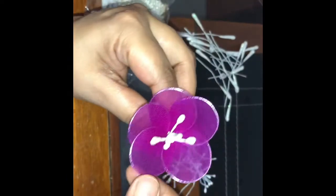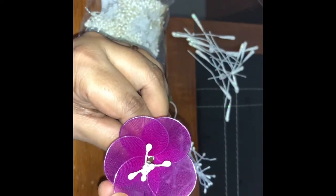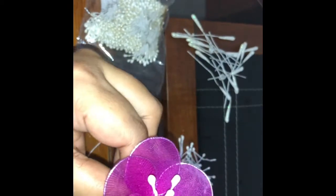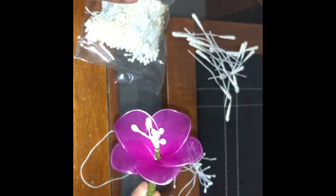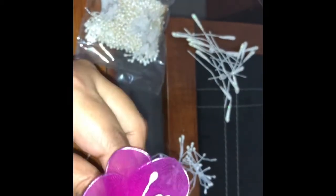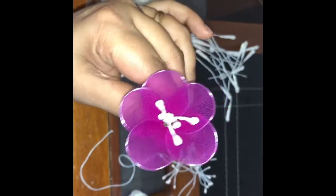Now we have five petals. Starting from any petal, use your thumb and index finger — thumb up, index down — pull the petal a little and bend it backwards. Do the same for all five petals: pull and bend backwards. The best thing about stocking flowers is you can bend them the way you want. This is what a single layered lily looks like.